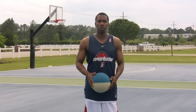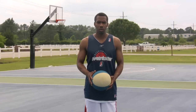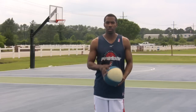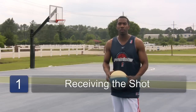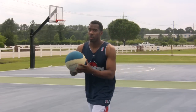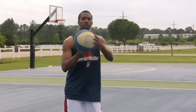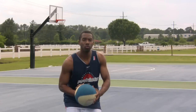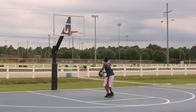One thing that you always want to do when you're shooting — one technique you want to use — is make sure you're shooting at the top of your jump. When shooting a jump shot, you want to step in. If you're receiving a pass, you want to step into the pass and face up to the basket. Bring your elbow up on target with your eyes, and when you jump, it should all be one motion. Bend your knees in one fluid motion.